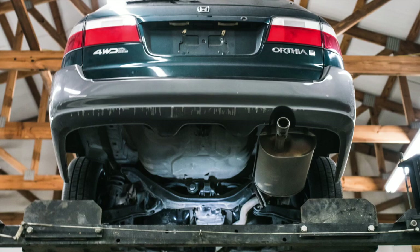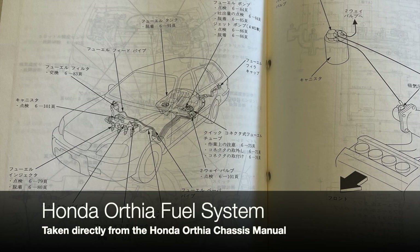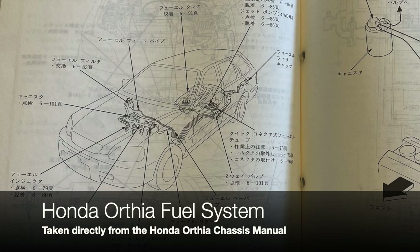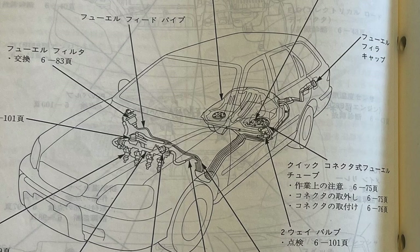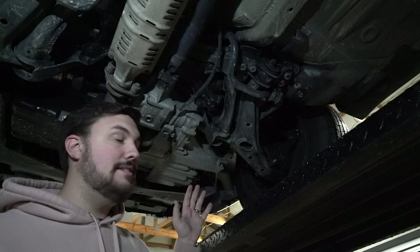One distinct advantage the 1.8 has over the 2.0 is fuel efficiency. Average fuel consumption with the 2.0 is stated at 26 mpg while the 1.8 averages 33 mpg. The fuel tank is just under 14 gallons — front-wheel drive models have a slightly smaller tank at 52 liters and the all-wheel drive variant a slightly larger one at 53 liters. The AWD tank design utilizes a jet pump as well as the main fuel pump due to the driveshaft splitting the two halves. Surprisingly, neither engine requires premium high-octane fuel.